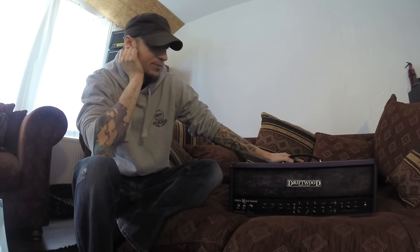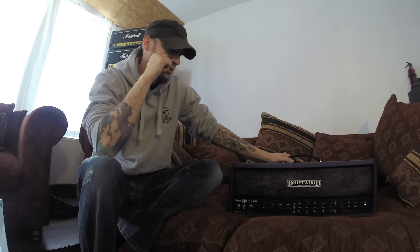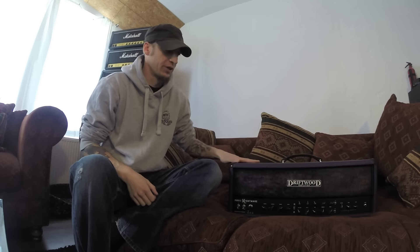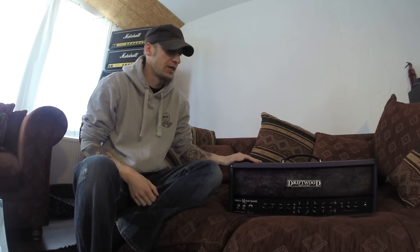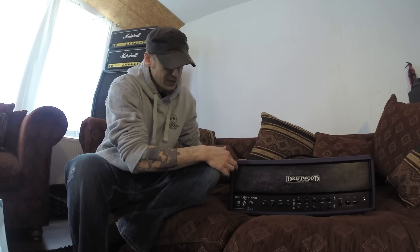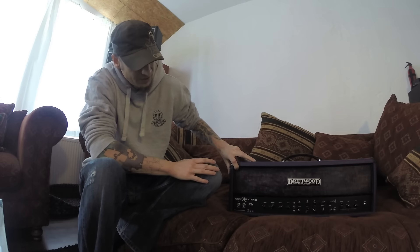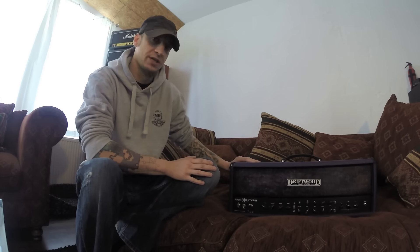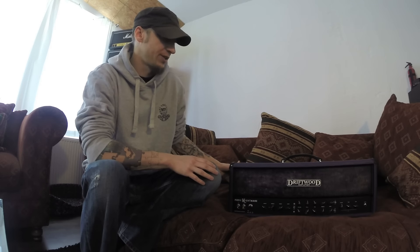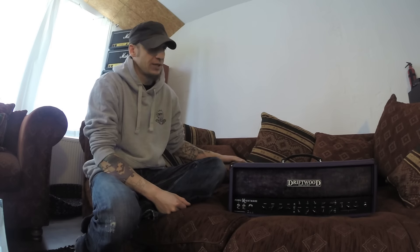Driftwood is a small German boutique company, so it's totally possible to get all those custom options like custom coverings, whatever color or material you like, or custom front panels. This one has a nice flamed maple front panel. The specs are quite unique and very well thought through for this amp.